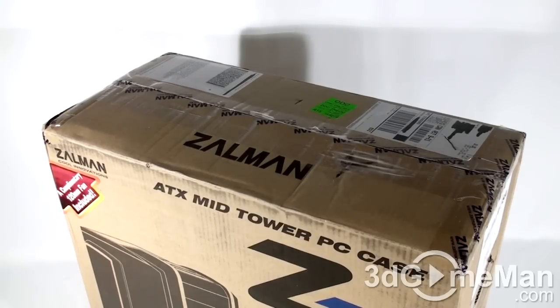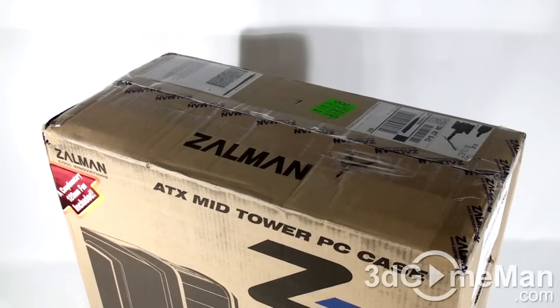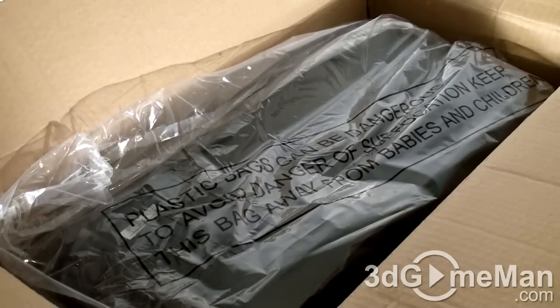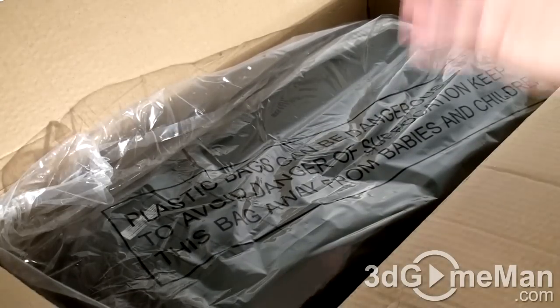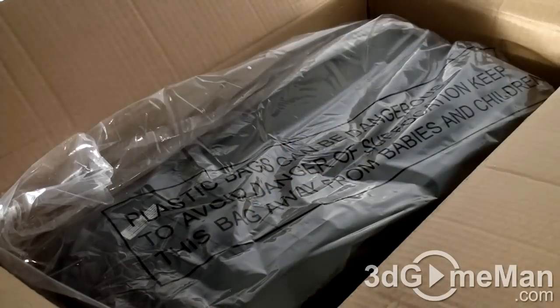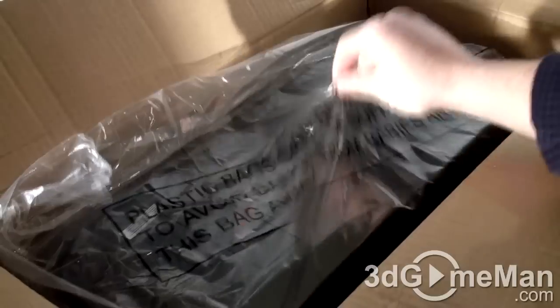Now surprisingly enough, there wasn't a lot of damage to this box, which is fantastic. Now some might find this very trivial that I'm going to mention how dangerous plastic bags are for kids. Well, they are, and it's stated here right at the top, just as a reminder. This is a good thing.